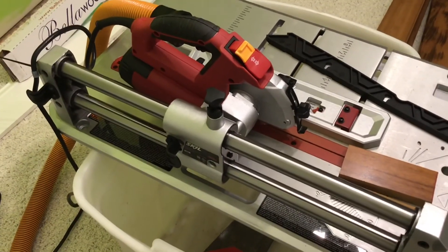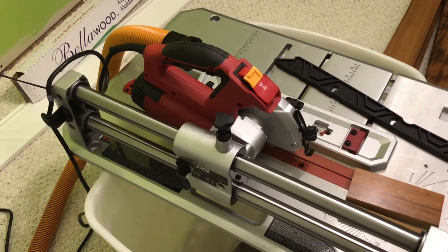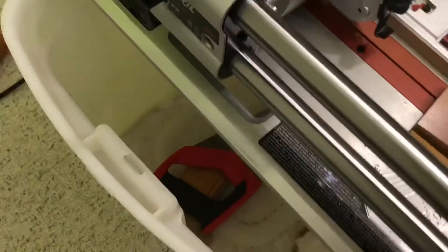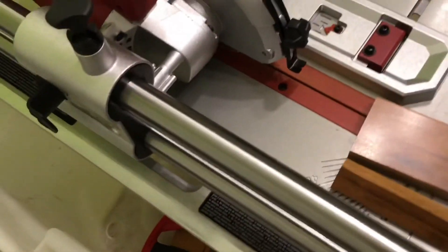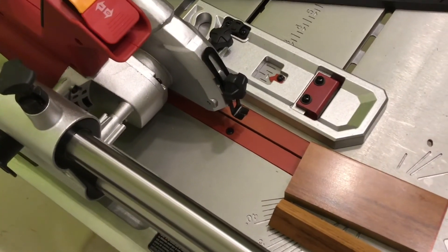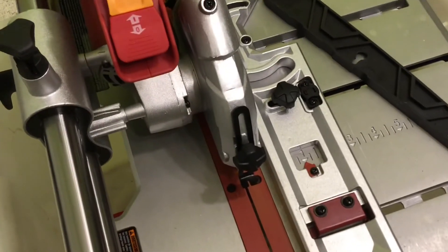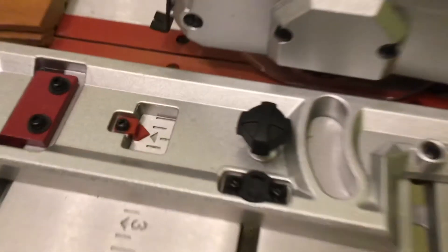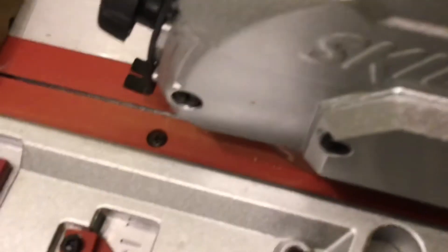That's how I unboxed and connected my Skil saw to the wet and dry vacuum. As you can see, there's only a little mess over here. There's some on the bottom, but I was thinking that if you put it right on the floor, it's going to suck up all the dust on the floor also. So it's not a lot on the bottom, and the machine itself stays very clean. There's very, very little dust right there — not a lot.